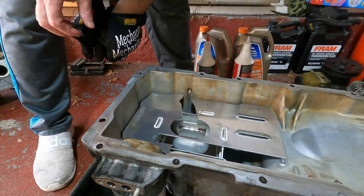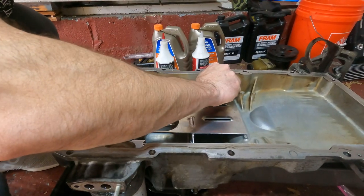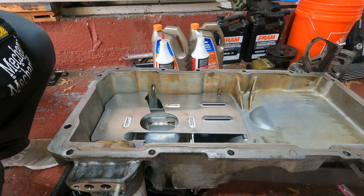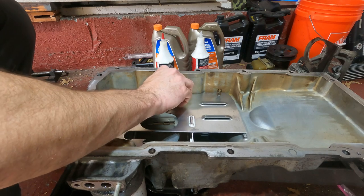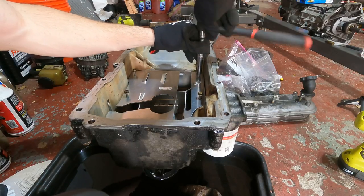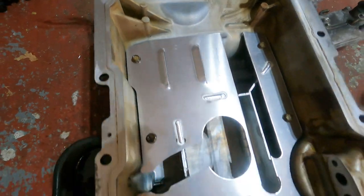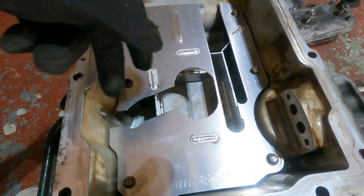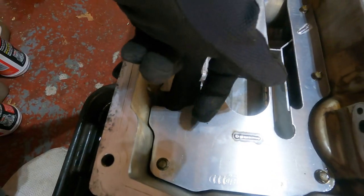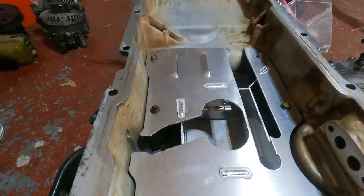Alright guys, we're going to put this little bugger in and get towards the end of this video. We'll put the tube back in. I'm only going to put these in finger tight and then tighten with a ratchet — I don't want to use the power ratchet and potentially strip this. Just like that, our new improved racing baffle is in. The only difference I can tell is there are more openings and the little flappy doors, which I guess allow more oil to get in there quicker so it doesn't starve. I'll get that little tube put back on and we'll wrap this video up.